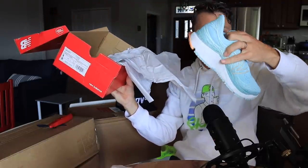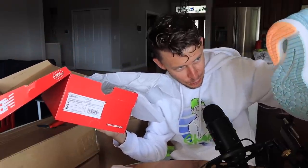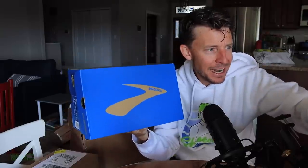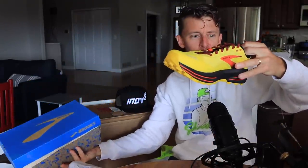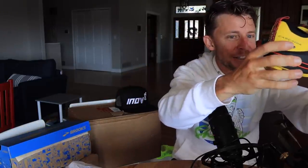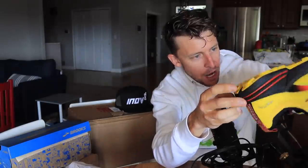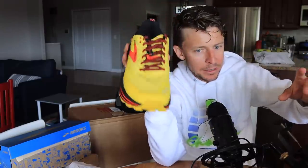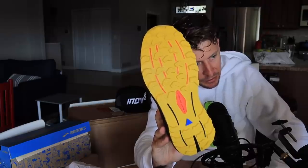A lady's shoe — this is the 860 as well. I wonder if they sent these for true love. The Cascadia — Cascadia 16. Brooks Cascadia 16. Ballistic Rock Shield on the bottom there. Look at those lugs. This is a serious shoe. I really enjoyed the Brooks Caldera 5.